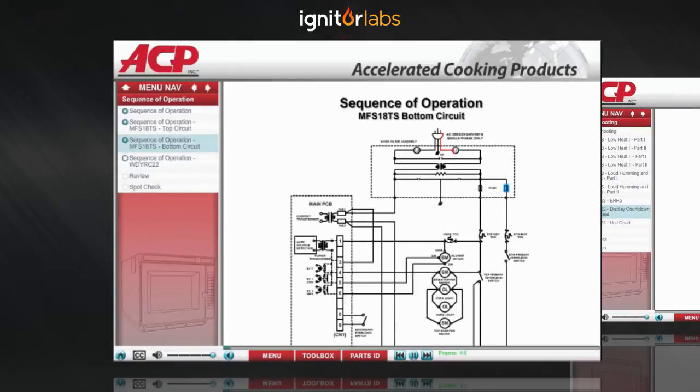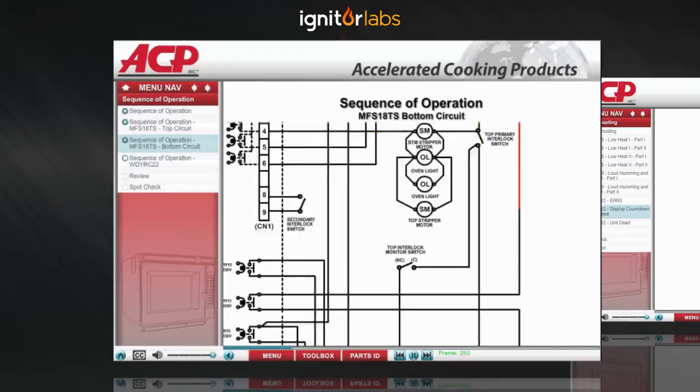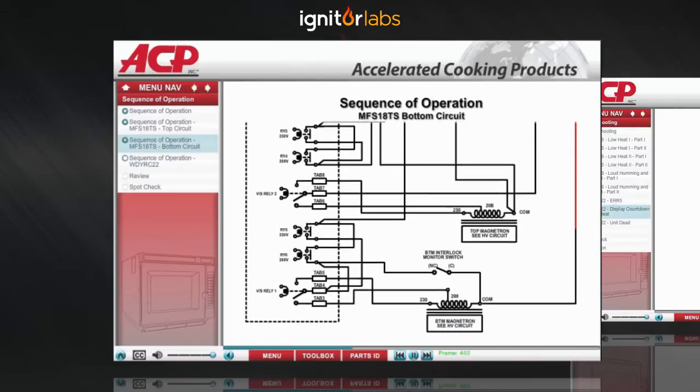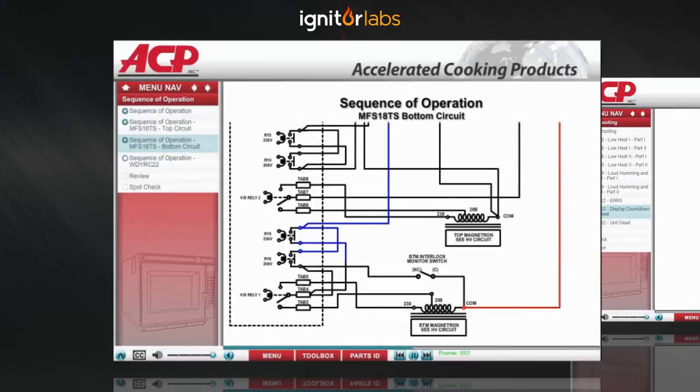Going back to the fuses on the noise filter, L1 power for the bottom circuit then goes through the magnetron thermal cutout. A separate primary switch for the bottom circuit is closed when the door closes, and power is routed to a relay on the board. When the controller calls for microwave energy, this relay will close and electricity goes to the common terminal of the bottom high voltage transformer. The correct L2 voltage is supplied from the board to the corresponding terminal on the transformer.